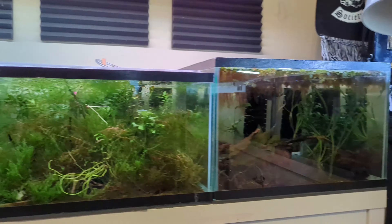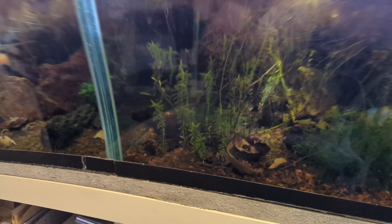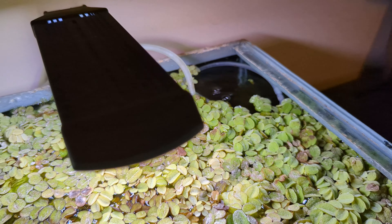The frequency of cleaning your sponge filter depends on various factors: water flow reduction, visible accumulation of debris, decreased bubble production, regular maintenance schedule, water quality issues, odor or poor water clarity, and visual inspection.